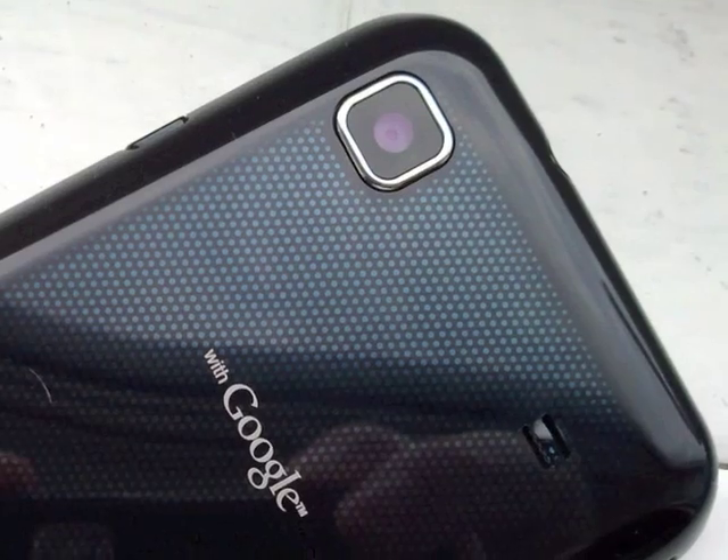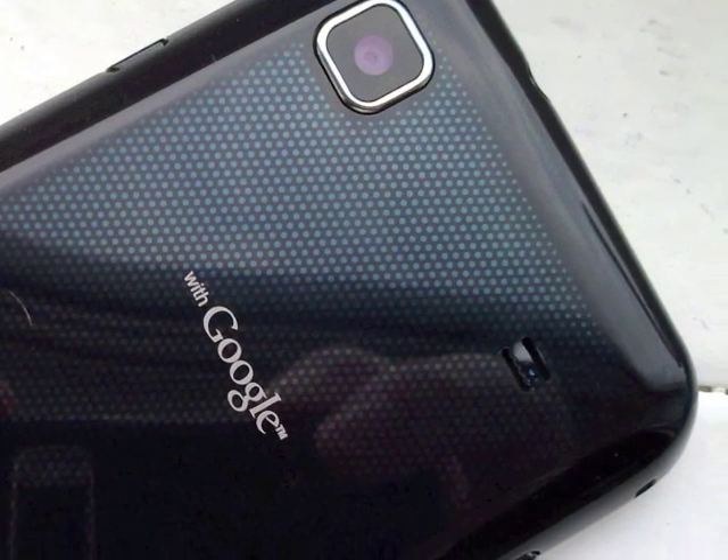There's a 3.5mm audio jack and micro USB on top, and a plain camera glass on the back, along with a mono speaker. As with other recent devices, when you place it on a flat surface, you effectively block the speaker off altogether, which isn't good.